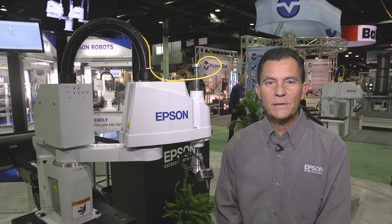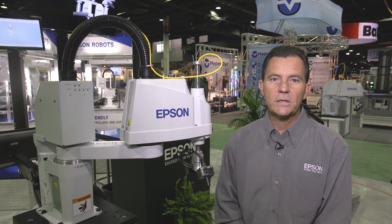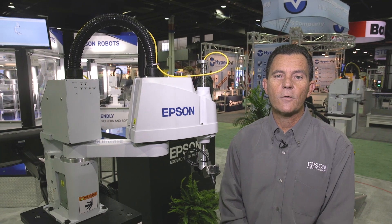Hello, my name is Phil Barotti, I'm the Engineering Manager with Epson Robots. Today we're going to take a closer look at the new T3 all-in-one SCARA robot. This is the newest robot released by Epson.